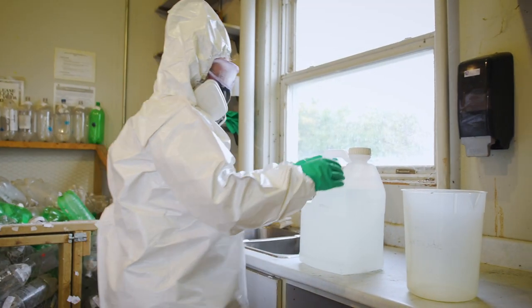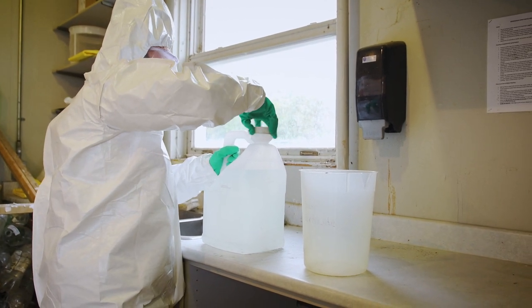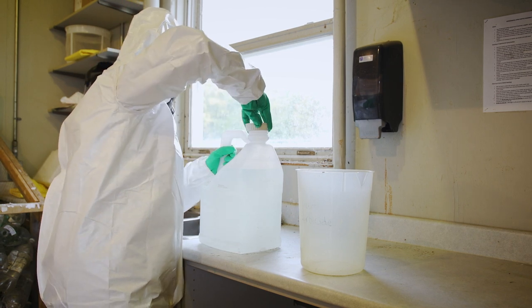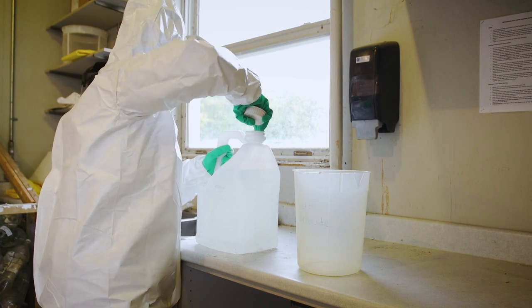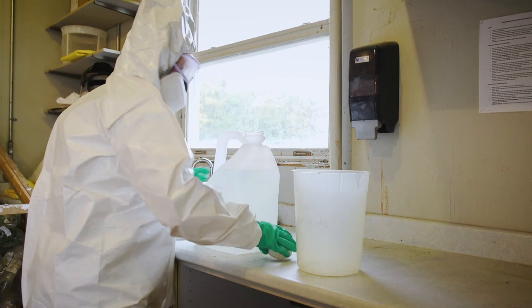The most dangerous steps in handling pesticides are when you open a pesticide container, then measure and mix that concentrated product. Wear all the protective clothing as required on the pesticide label for mixing and loading. Keep your eyes and face above the container for each step of opening, measuring and mixing.